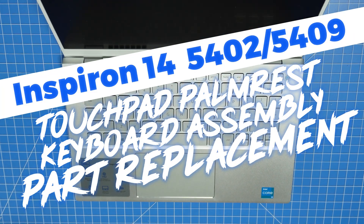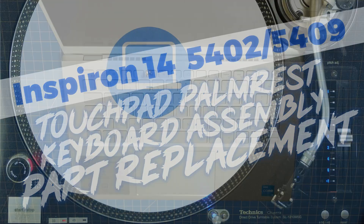This DIY tutorial will show you the steps needed to install your Dell laptop replacement part. Stay tuned.